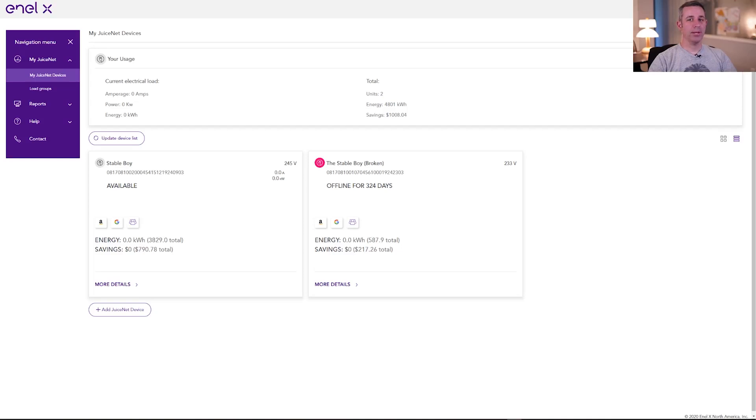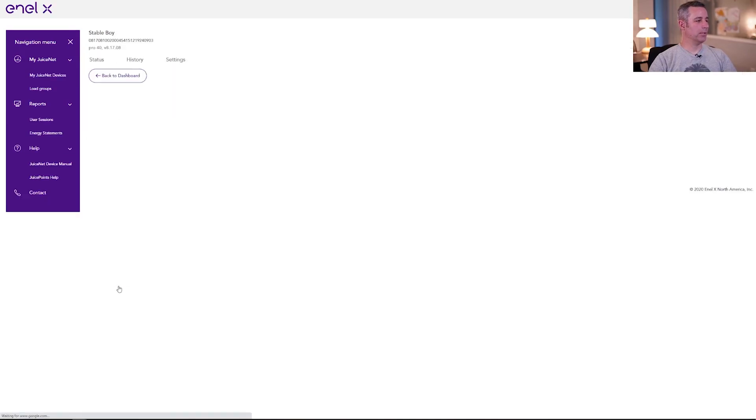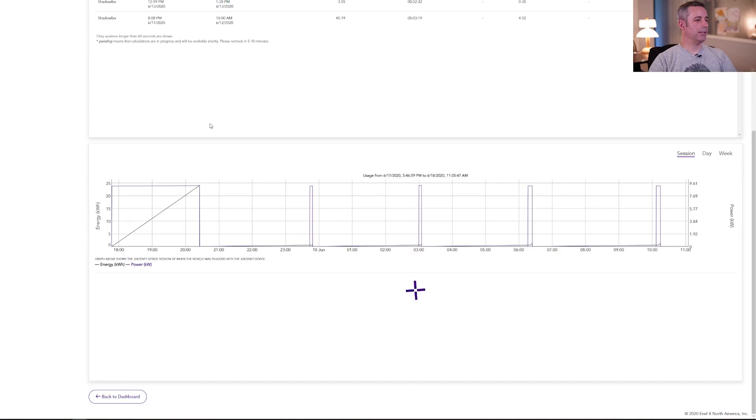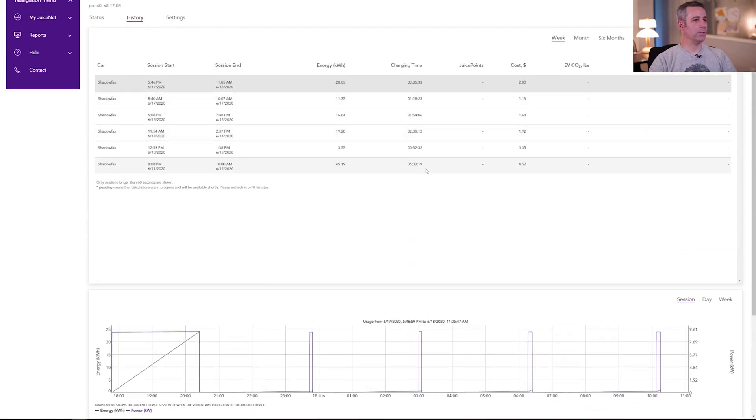Right here behind me you can see we have a JuiceBox Pro 40. This is a 40 amp charger that plugs into a NEMA 14-50 outlet and allows us to charge at 9.6 kilowatts, which means it can refill our Tesla overnight and charge our Nissan Leaf in just a couple of hours. This is their Wi-Fi enabled unit. This is what the JuiceBox Pro 40 web interface looks like — right here is where you can administer your devices and go in to see additional details, specify various settings, notification settings, etc.